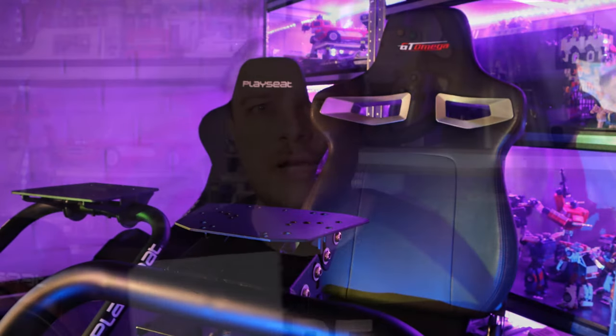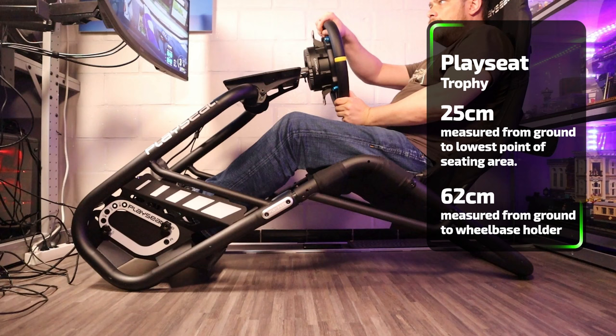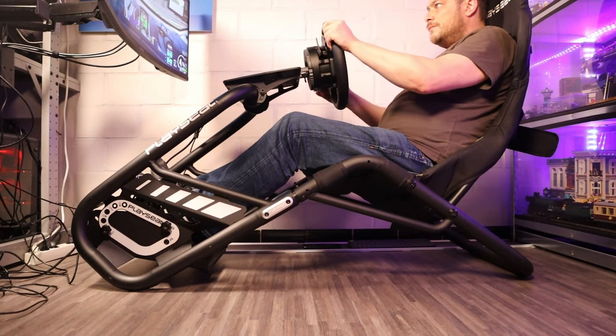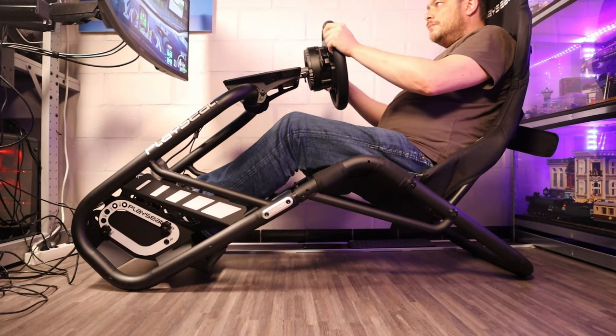So there is a price difference of around 30 to 40 euro between them. The seating area is the biggest difference: on one side you have the Playseat Trophy with the hammock, on the other side the sports car-style seat of the Titan. The Titan sits a bit higher, so it is more accessible to get in and out, while the Trophy sits a bit lower making it a bit more difficult. The seat rails and inclination on the Titan are also very handy and make a big difference for getting in and out.